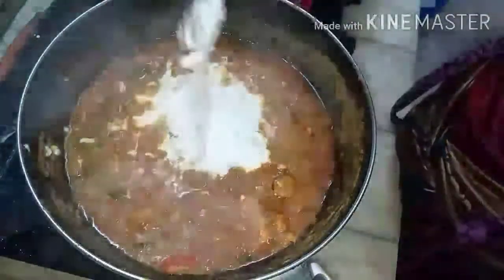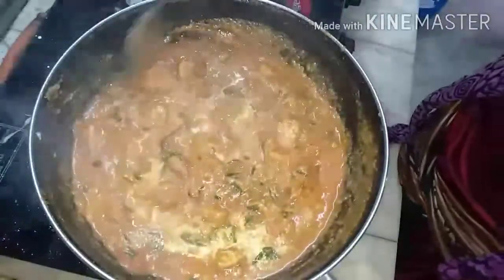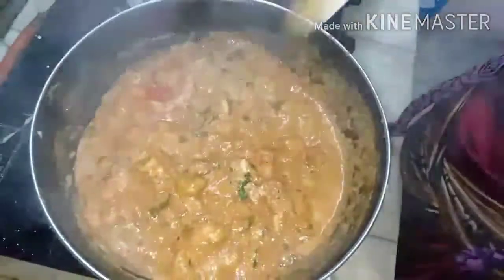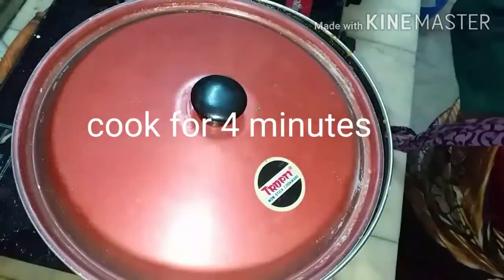Then add two tablespoons of coconut — either coconut milk or coconut paste. Some people also add a paste of almonds and cashews, which makes it richer, but that has not been added here. Mix well, close, let the water absorb until it becomes slightly dry, then sprinkle coriander leaves.